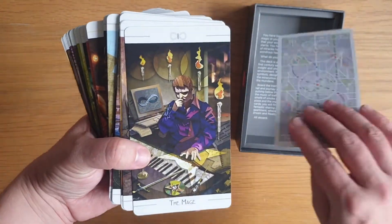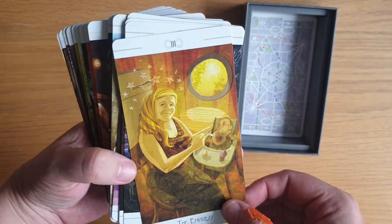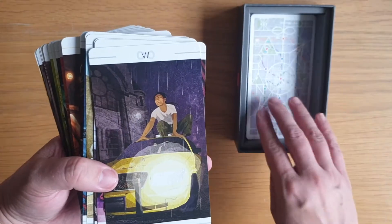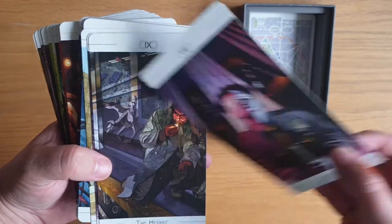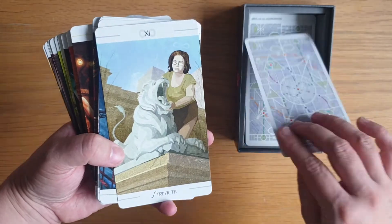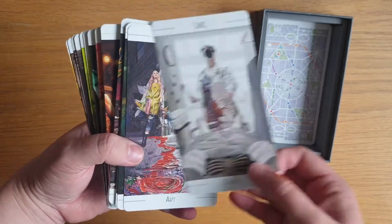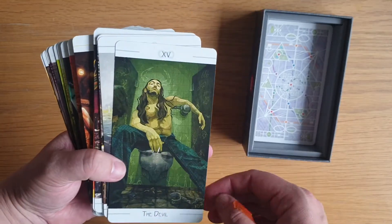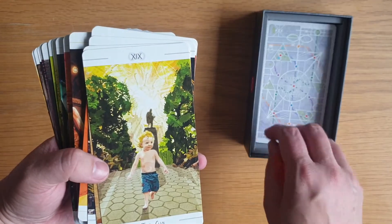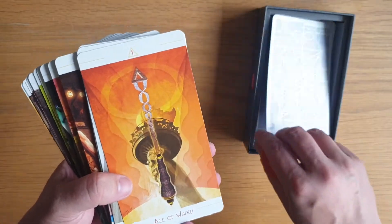So we have: the Fool, the Mage, the High Priestess, the Empress, the Emperor, the Hierophant, the Lovers, the Chariot, Justice at eight, the Hermit, the Wheel of Fortune, Strength, the Hanged Man, Death, Art, the Devil, the Tower, the Star, the Moon, the Sun — I love that — the Aeon, the Universe.